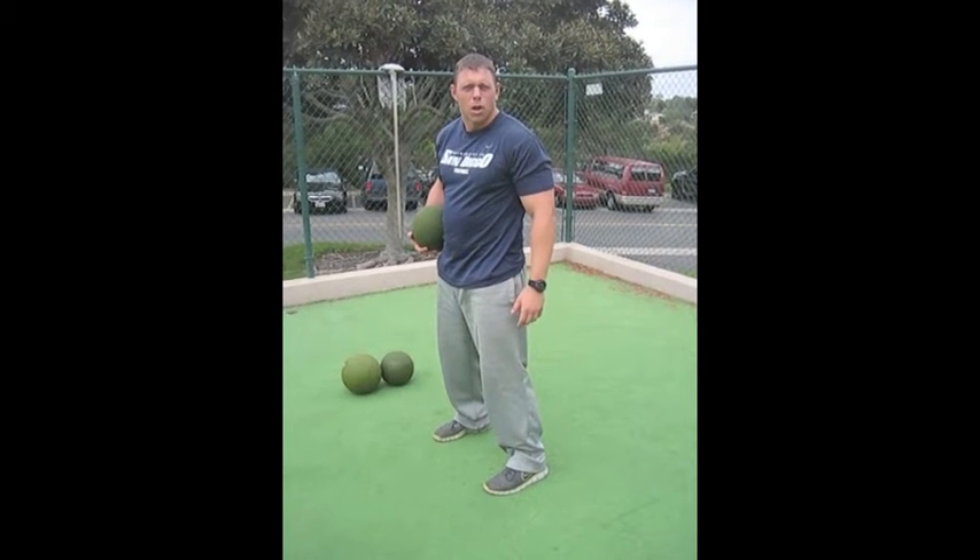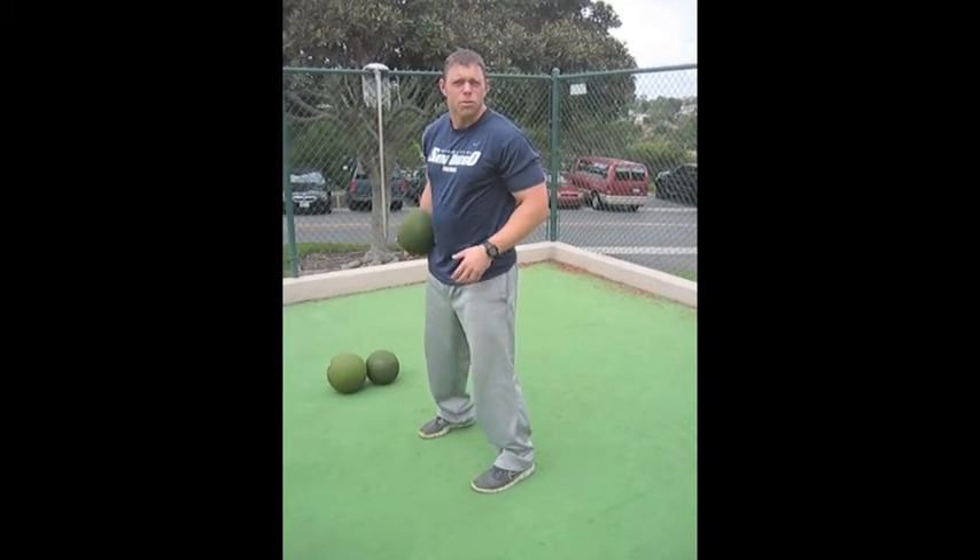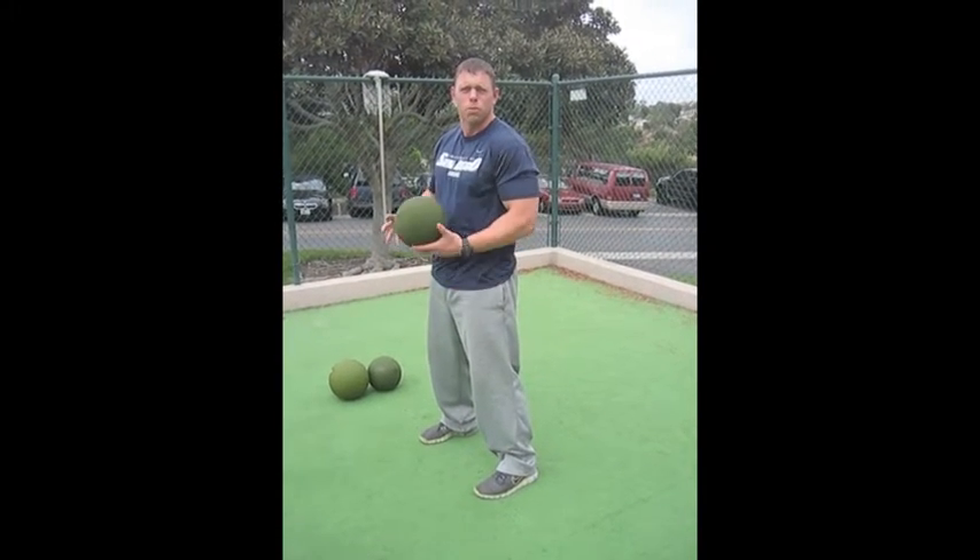A couple of keys to the medicine ball granny toss: make sure you're driving your hips and do not let your heels come up off the ground. You want to drive the hips and the heels. I'll do three in a row.